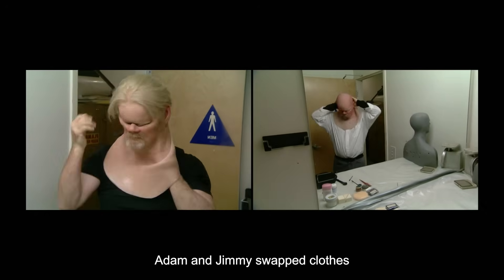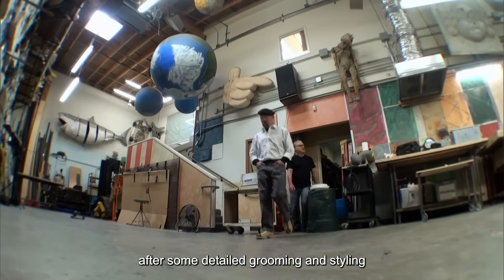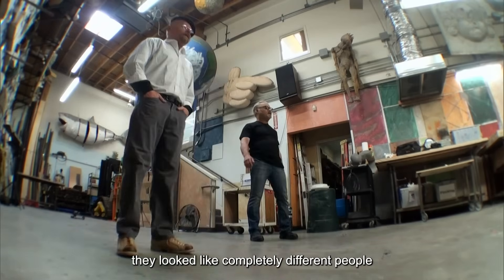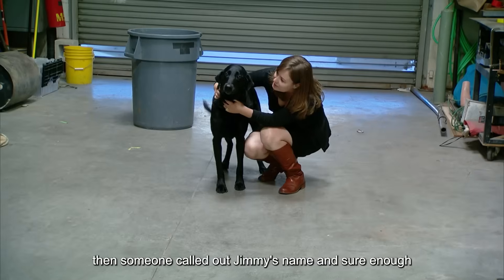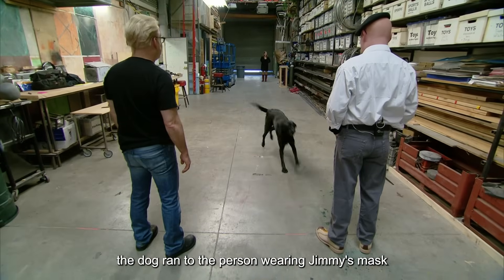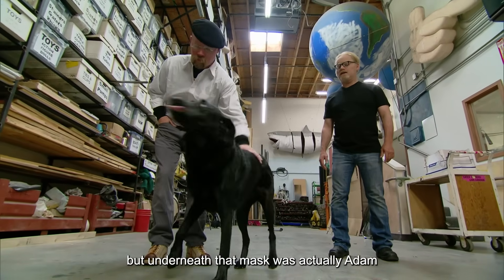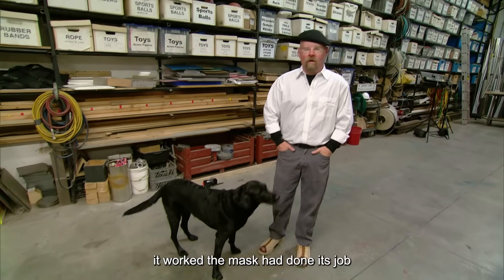To fool the dog, Adam and Jimmy swapped clothes and put on each other's masks. After some detailed grooming and styling, they looked like completely different people. Then someone called out Jimmy's name, and sure enough, the dog ran to the person wearing Jimmy's mask. But underneath that mask was actually Adam. It worked — the mask had done its job.